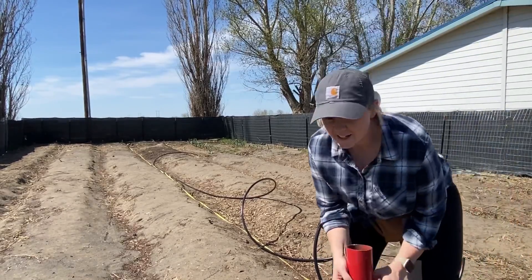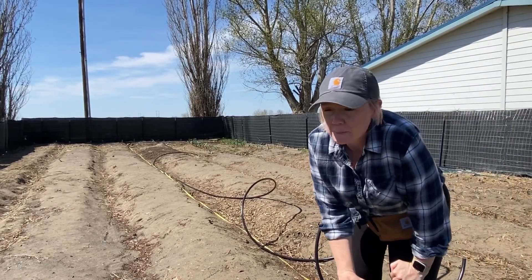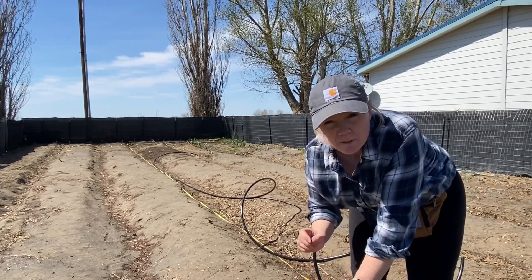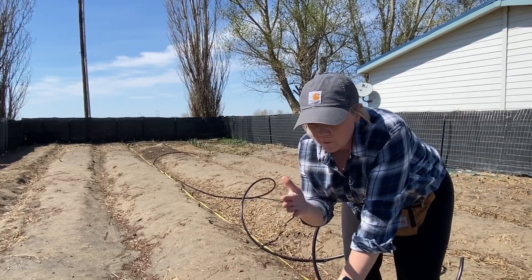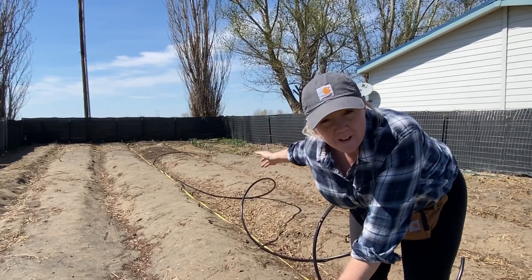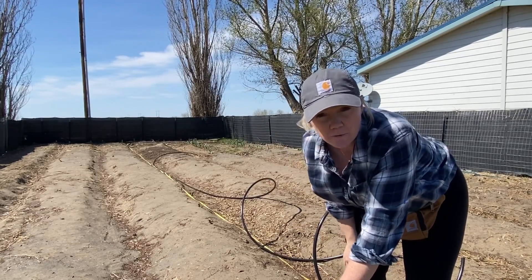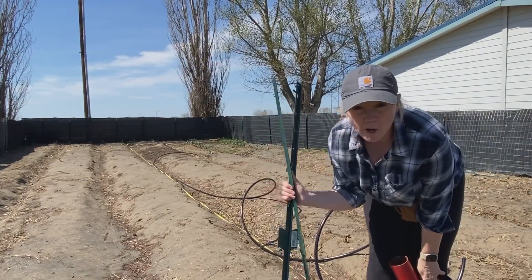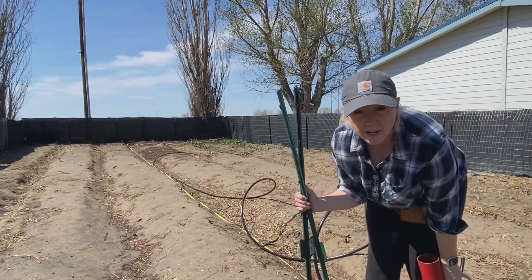As soon as I come out to do something the wind picks up. I've laid out my measuring tape and I'm putting two sprinklers along here — one at about 16 feet and one at about 32 feet. I'm using these little garden u-posts to help hold up my PVC sprinkler.